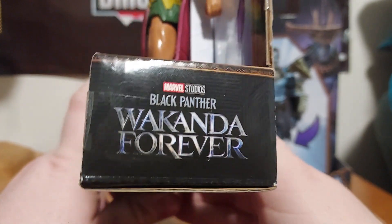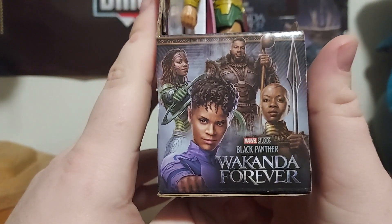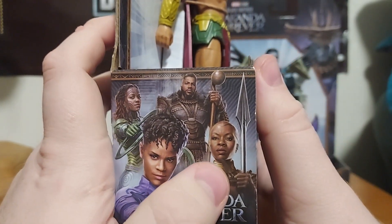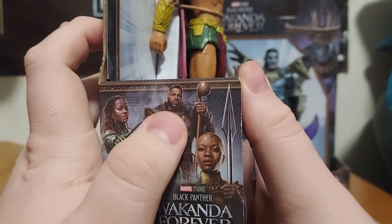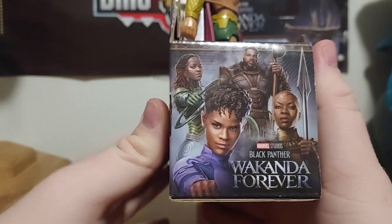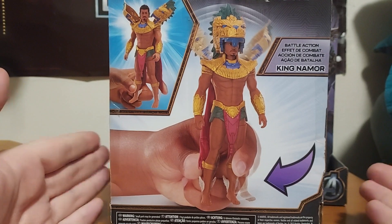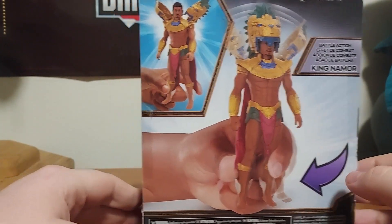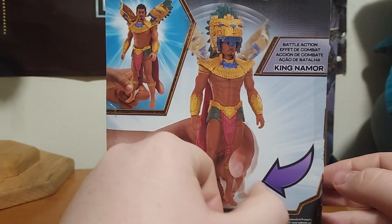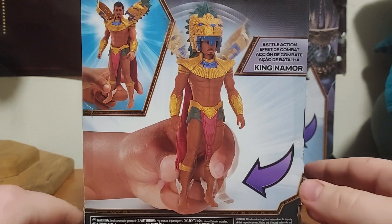The side has the Black Panther: Wakanda Forever logo, and on this side we have the main characters from the kingdom of Wakanda: Princess Shuri, Okoye, M'Baku, and Nakia. I do love the artwork on the side. On the back of the box it shows you how the gimmick works — you can see a kid squeezing the legs — so that's how you activate the battle action.